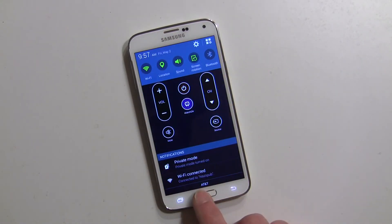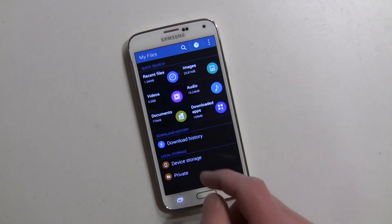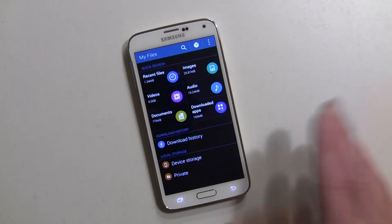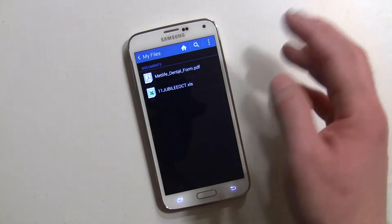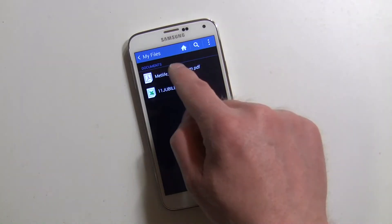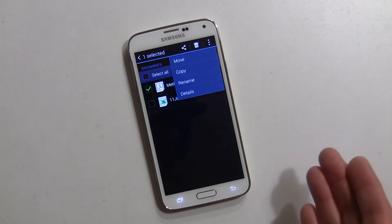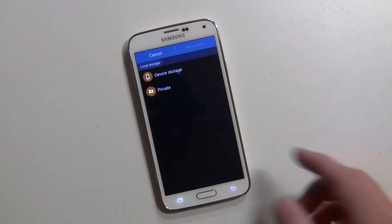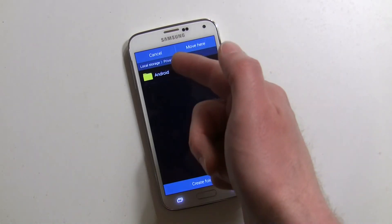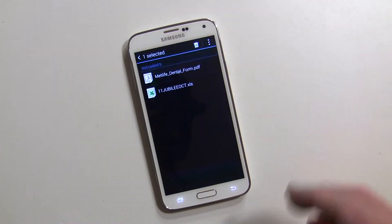I'm still in privacy mode, good. You have to be in privacy mode to hide the files. Back in My Files, you can see there's a private folder but nothing in it. I have a document — let's say I want to hide this dental form. I long press on it, hit the three-dot menu, and this time it doesn't say 'move to private' directly — I have to hit 'move' and then select 'private.' So I'll tap 'move here' and it goes into the private folder.